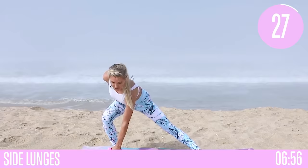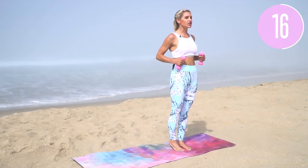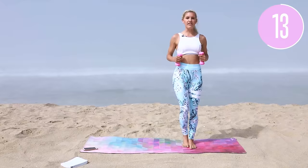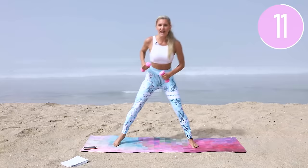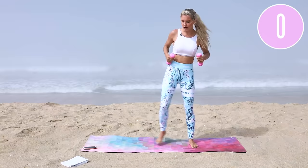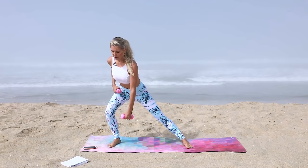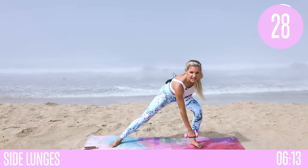Come over to one side of your mat for a side lunge. Bring it back together and squeeze up to the top, working the inside of the thigh. Keep that chest up as you come up, and squeeze those glutes. Anytime you're doing any workout, give your glutes a squeeze — even when you're grocery shopping! For the isometric hold, make sure the weight is in your heel; you can lift the other leg up and squeeze. Three, two, one.